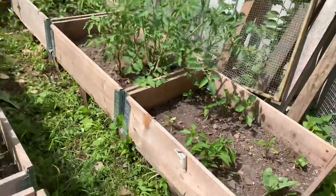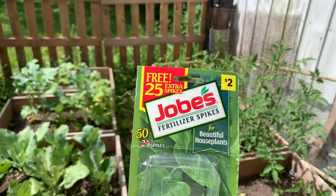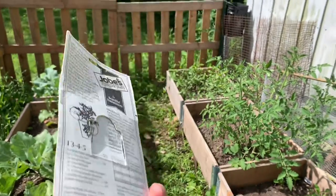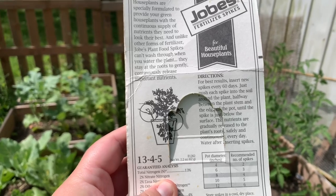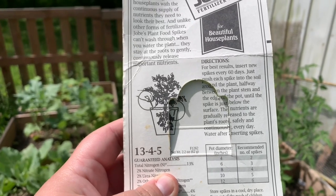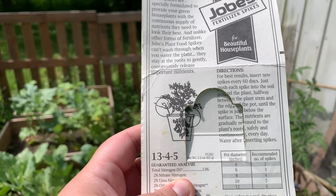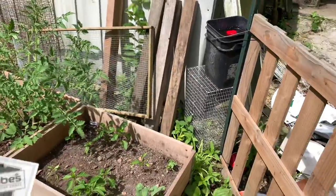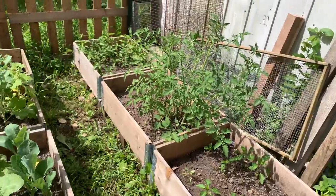The next thing I'm gonna do — these are probably not the best, but this is just what I have — I'm gonna use these fertilizer sticks. It says for best results insert new spikes every 60 days, just push each spike into the soil around the plant halfway between the plant stem and the edge of the pot. So what I'm gonna do is just spike it, push one in every few inches around the plants.